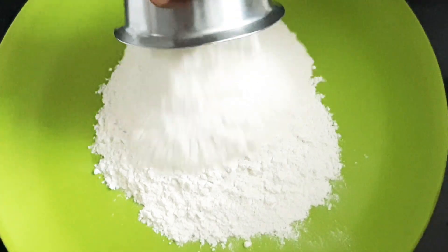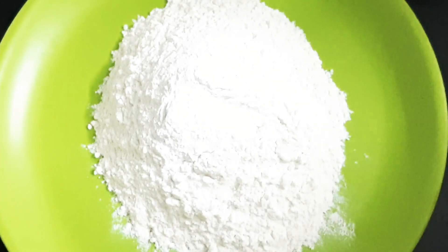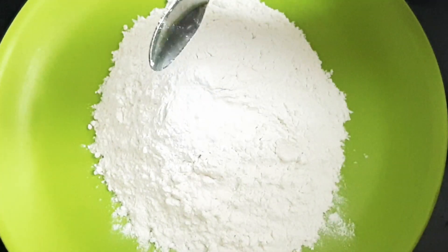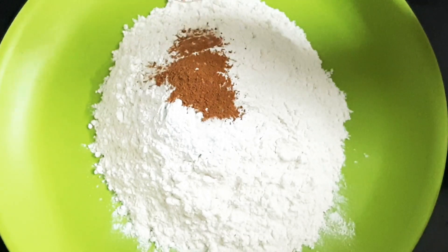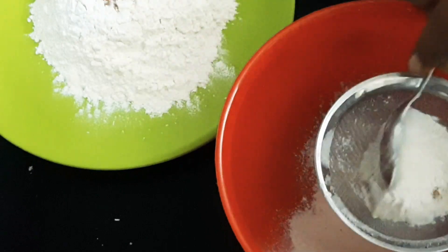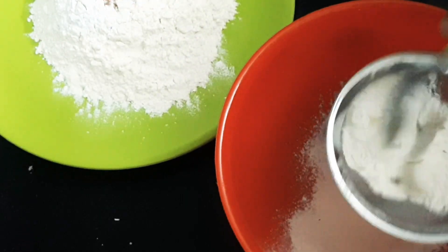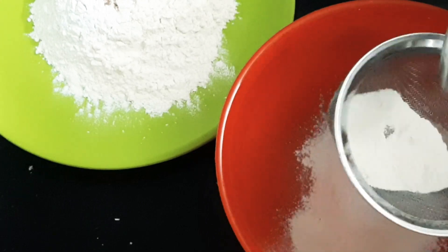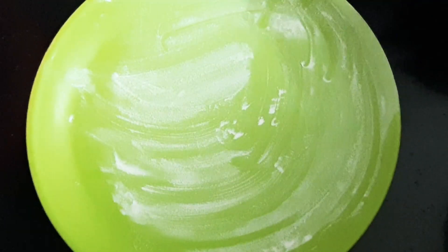Pour it to the dry ingredients: 1 glass of cream, 3 tablespoons of baking powder, 1 tablespoon of baking powder. Now we have dry ingredients, we have a few dry fruits.